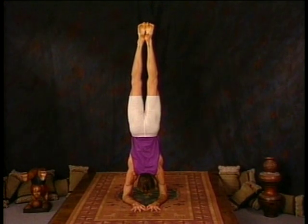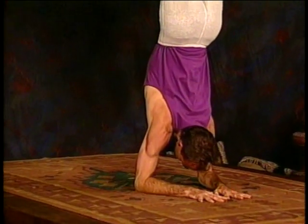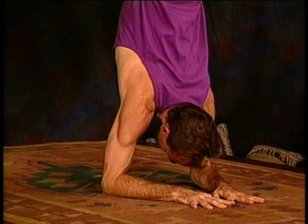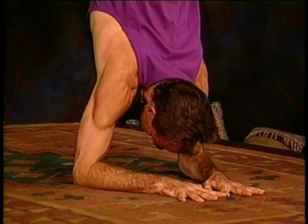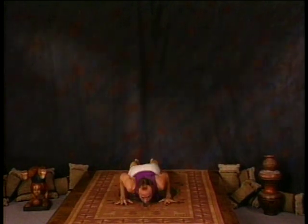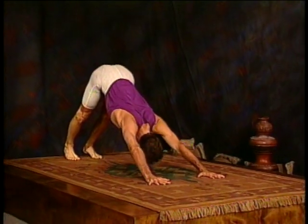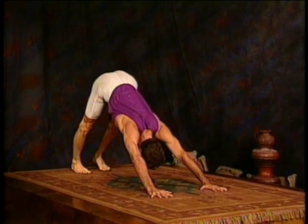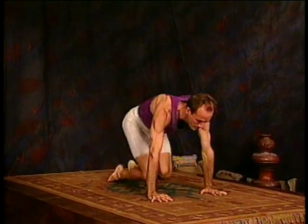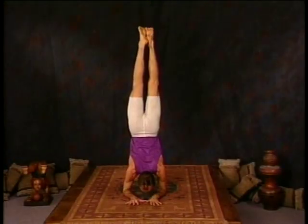Otherwise, both feet are extending straight up, the body is tall, the arms are strong. That's three, four, and five. The method to come out is to fall straight down with the feet, moving the hands back under the shoulders, and then moving through upward dog and downward dog. If that's too much, bend the knees and come down with the feet first.